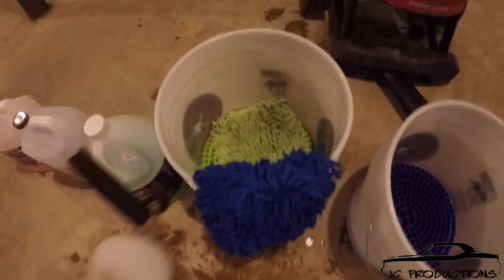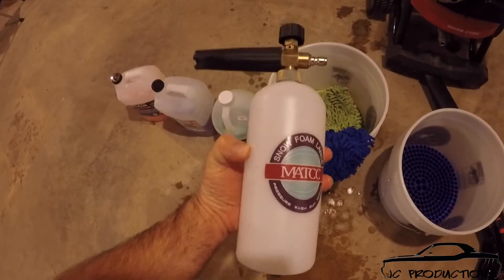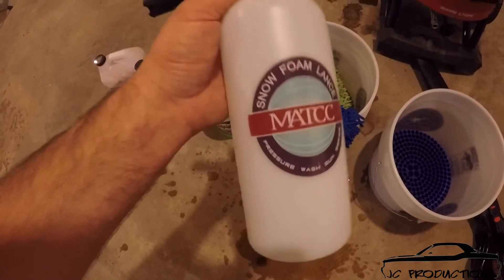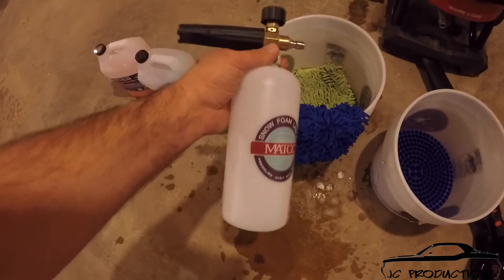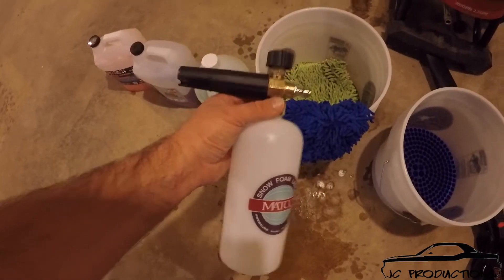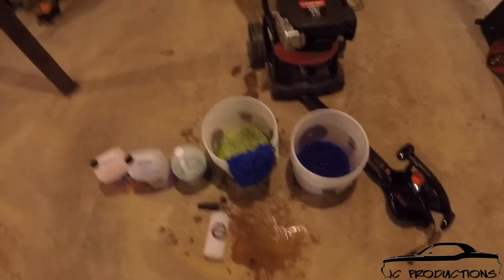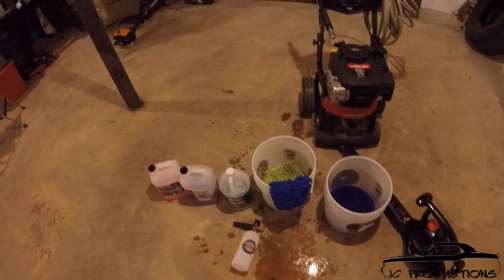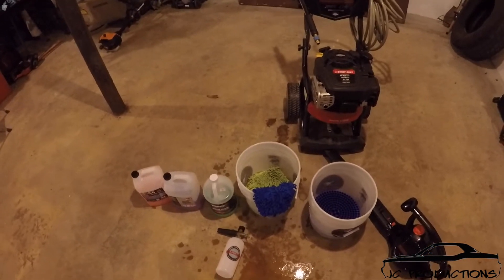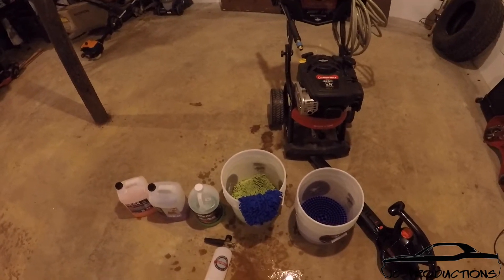Another tool that I use is a foam cannon. And if you don't have one of these, this really is probably one of the best investments I've ever made as far as washing my car. I bought this thing off Amazon for like $14 and it is amazing. It's the best thing to use, especially if you've got a pressure washer — best thing for foaming your car and making sure you get a good layer of soap on it. If you've got more soap, you won't have to worry about scratching as much.